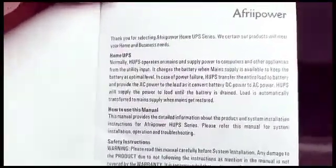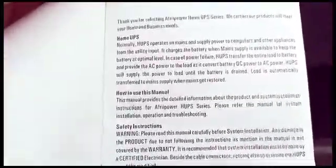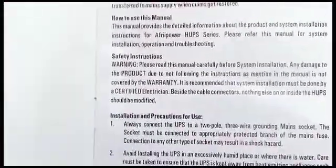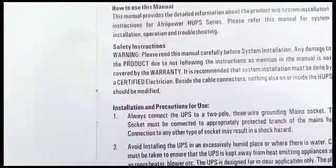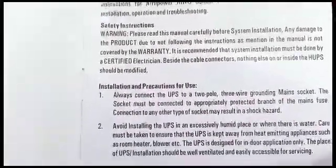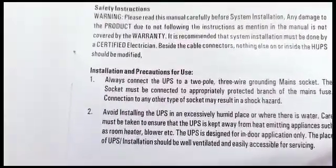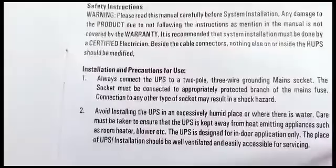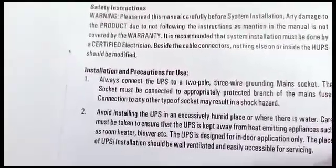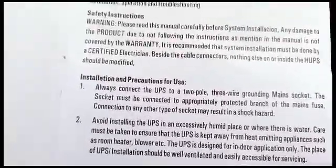First page: 'Thank you for selecting AfriPower Home UPS.' How to use this manual. Safety instructions: please read this manual carefully before system installation — that's what we're doing. Installation and precautions for use: always connect the UPS to its two-pole, three-wire grounded main sockets. These are just basic electrical precautions you should take naturally. There's the live, the neutral, and the earth.